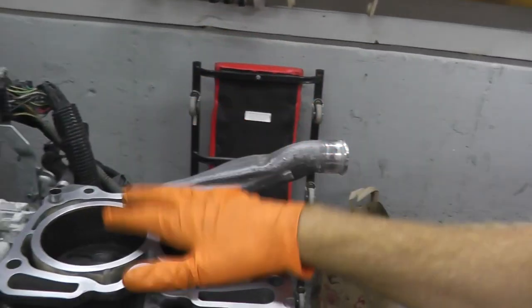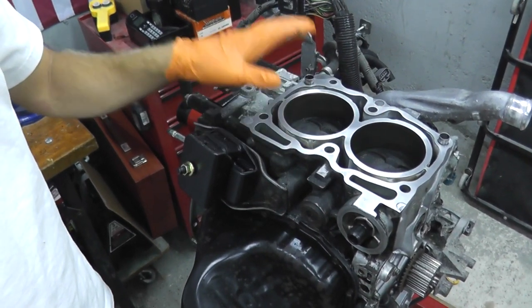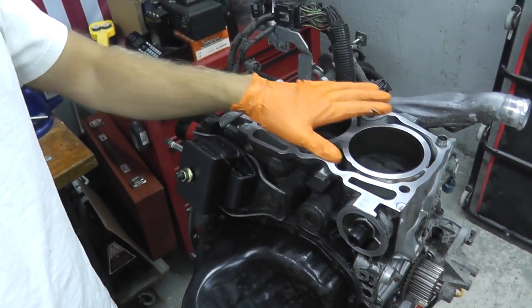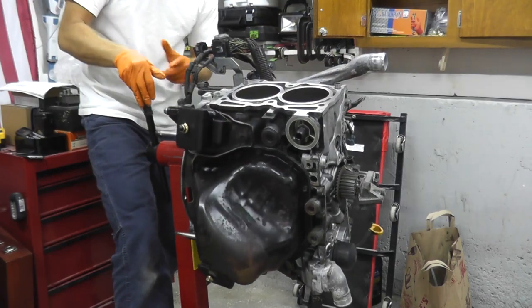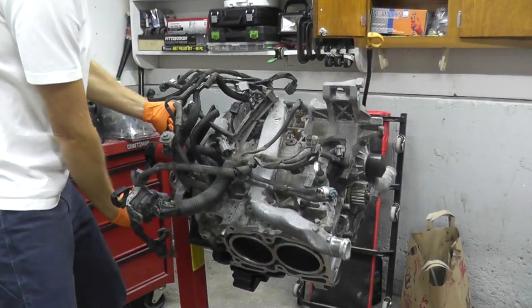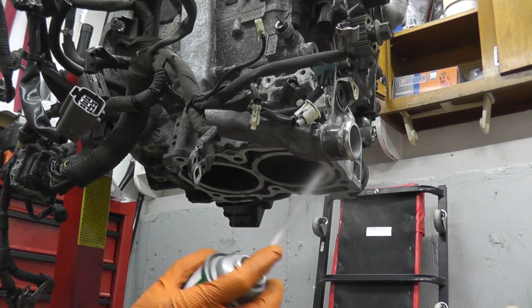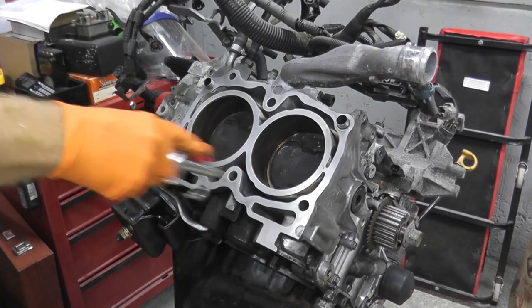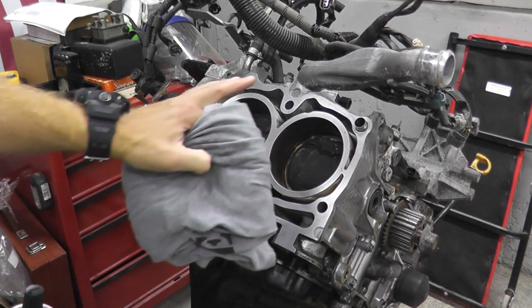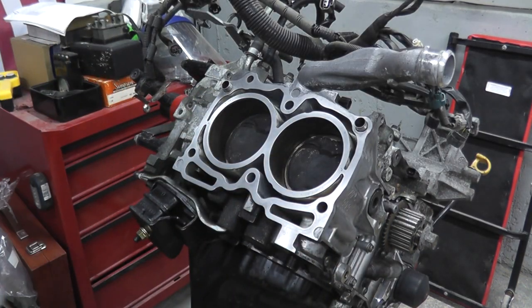Let's start the build. The very first thing I'll be doing is rotating the engine. Although everything is clean, I want to make sure it's as spotless as possible. So I rotate the engine on the stand, spray brake clean and then compressed air. As a final step before I install the cylinder head, spray some brake clean on a rag and make the surface nice and clean. Do the same thing on the cylinder head itself.